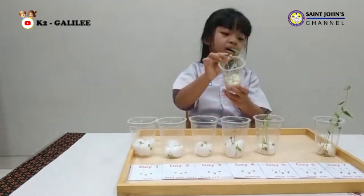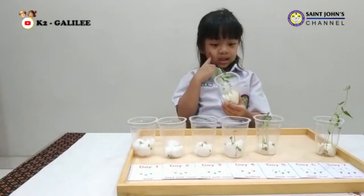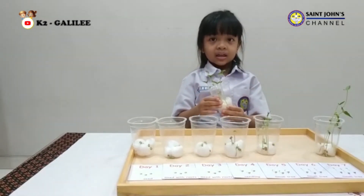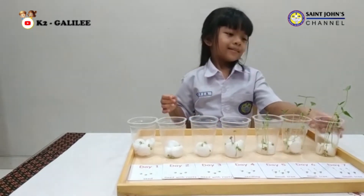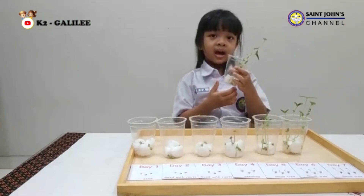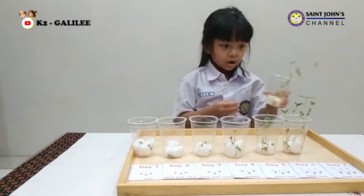On the sixth day, you can see the small tree is getting higher than before. On the seventh day, the small tree is higher and it's ready to move into the soil.